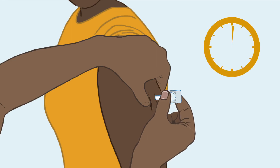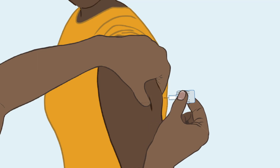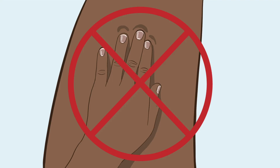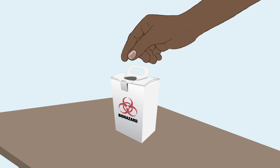Squeeze or press the reservoir slowly for about 5 to 7 seconds so the liquid comes out. It's okay if there's a small amount of liquid left. Remove the needle, then let go of the skin. Do not rub the injection site. Place the device in a puncture-proof sharps disposal container right away.